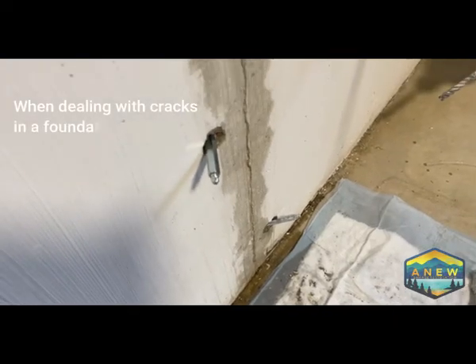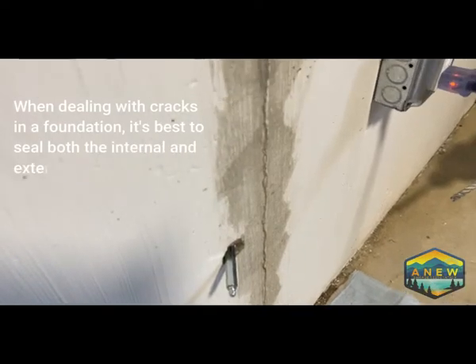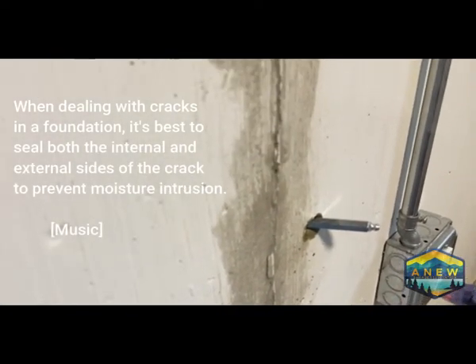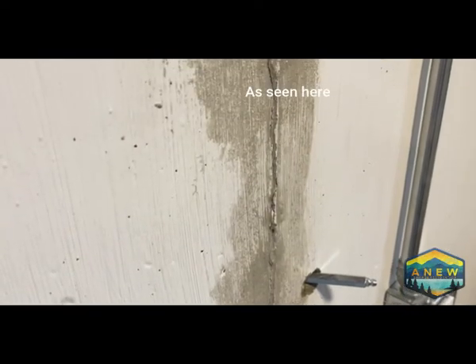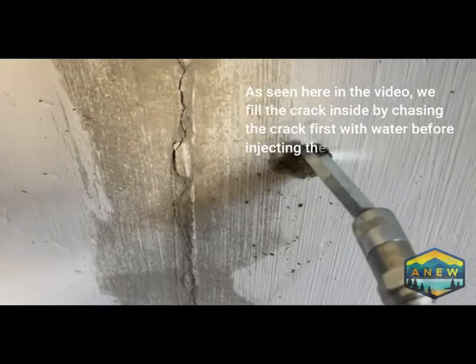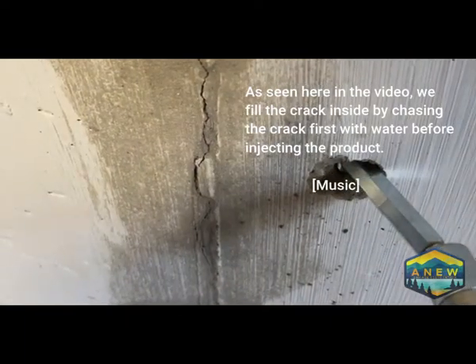When dealing with cracks in a foundation, it's best to seal both the internal and external sides of the crack to prevent moisture intrusion. As seen here in the video, we fill the crack inside by chasing the crack first with water before injecting the product.